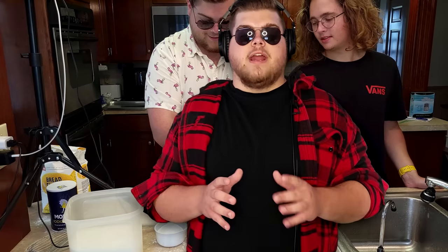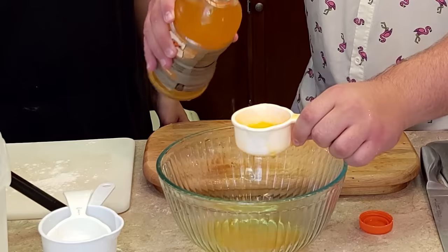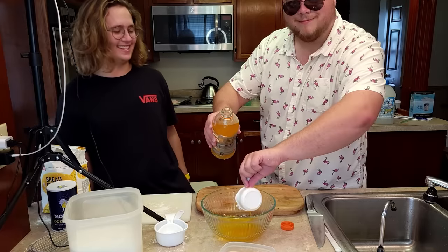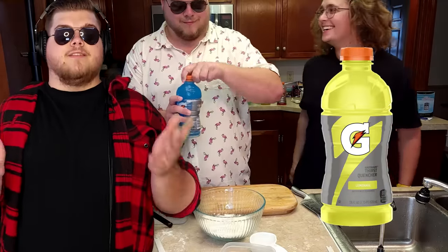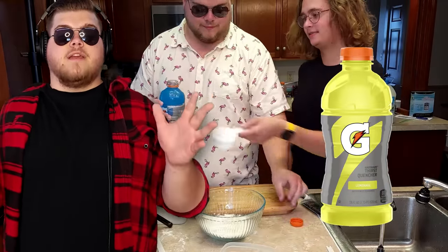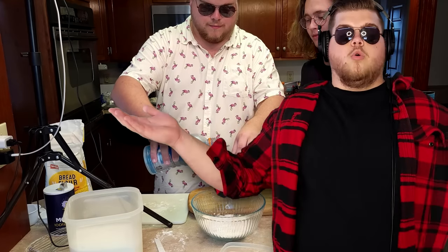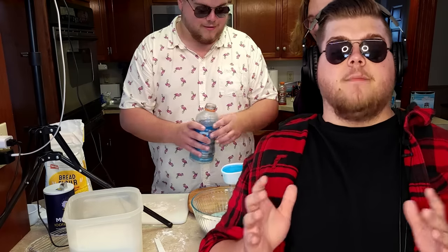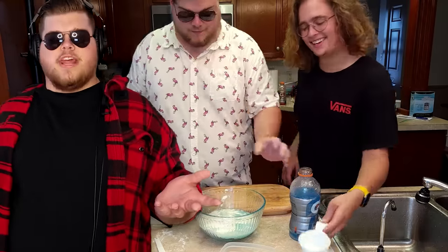Next was the orange Gatorade. We're putting the liquid in first. I also got blue and yellow, but the yellow was lemonade and not the classic lemon-lime flavor. And as I mentioned earlier, we already had a fountain cup of lemonade. For each of these I didn't expect much flavor, but they were all noticeably not bread-colored. The blue turned green for some reason, but the lemonade at least looked bread-esque.